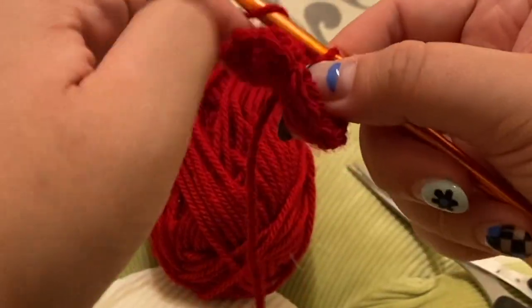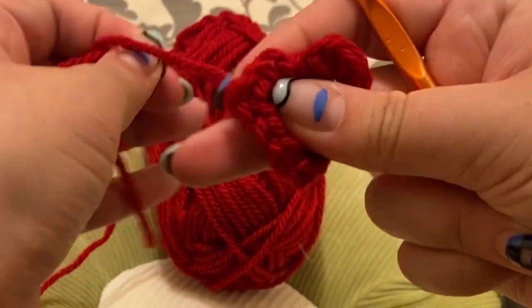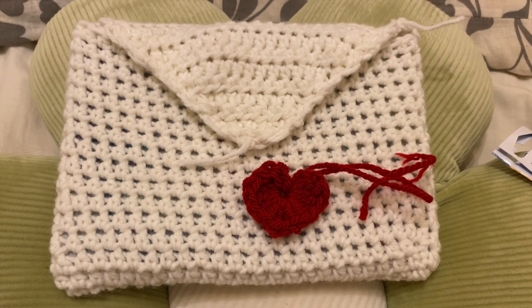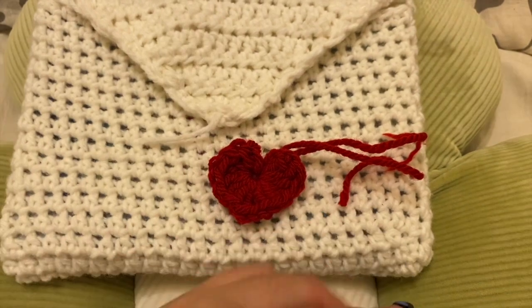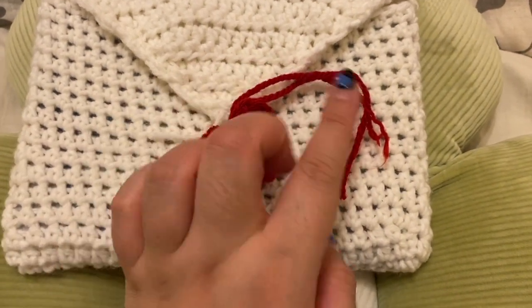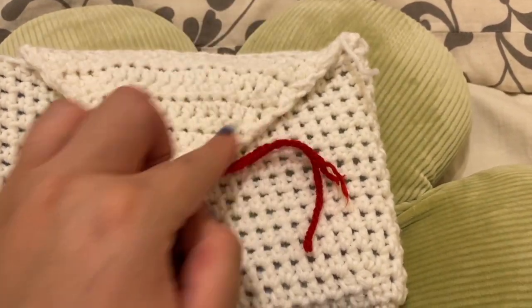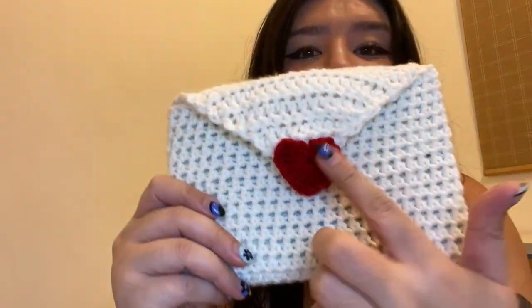Now that we've created the envelope and we've also got our little heart, all we need to do is get a darning needle and attach it onto here. You can use the long pieces of red yarn, and also tuck in the ends you have. I just finished weaving in all my ends and putting all the pieces together, and this is what the finished book sleeve looks like. I think it turned out really sweet — I'm very glad I went with the red heart. It's very simple, very easy to take in and put out. Now you can have a nice little book sleeve for when you're reading on the go.